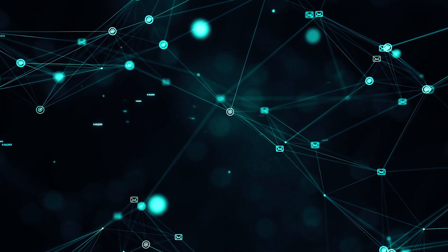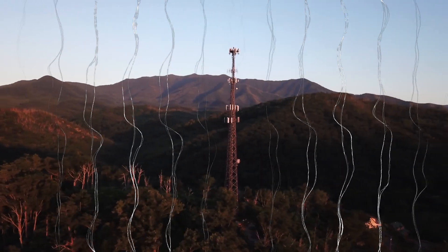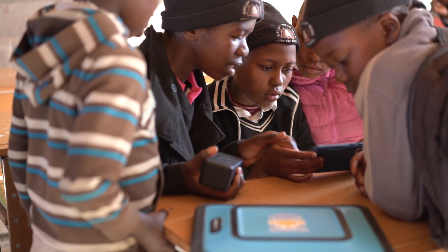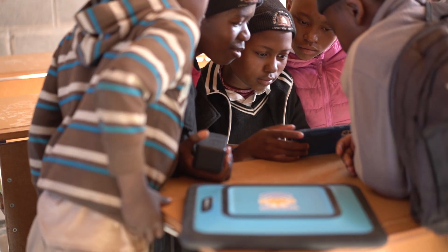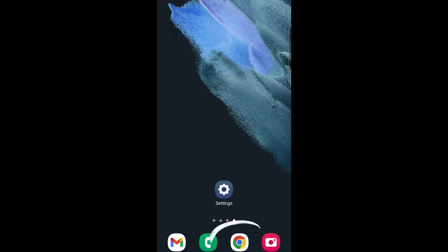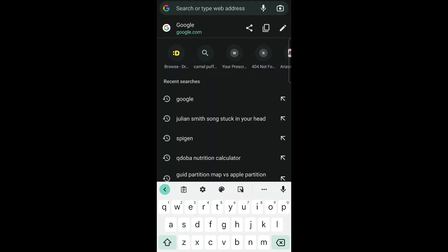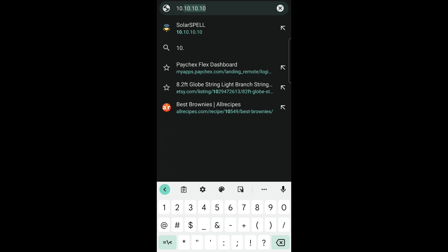Wi-Fi is not actually the same as the internet. Wi-Fi is radio waves allowing devices to communicate with each other, and SolarSpell's Wi-Fi does not require any internet connection to work. You can now go to a web browser like Chrome and type in 10.10.10.10 into the address bar.